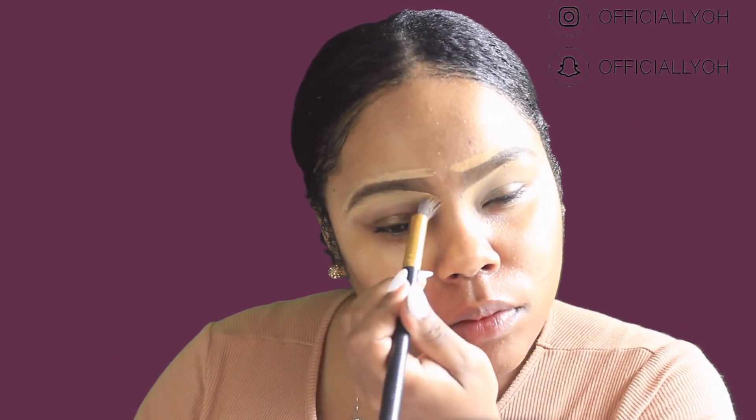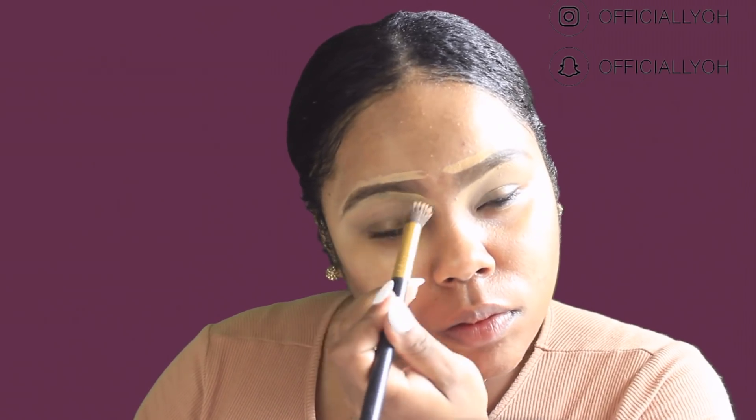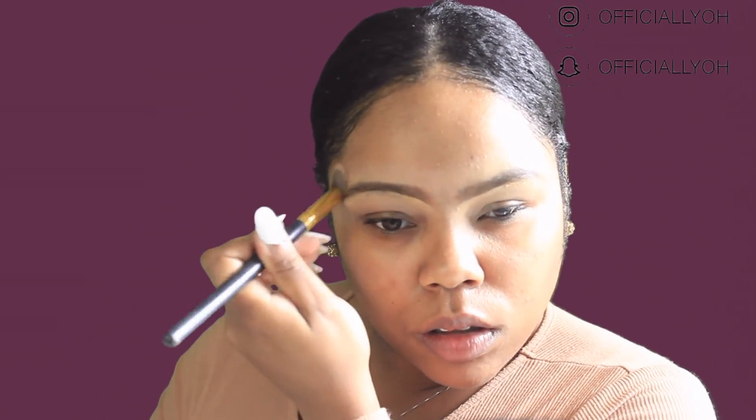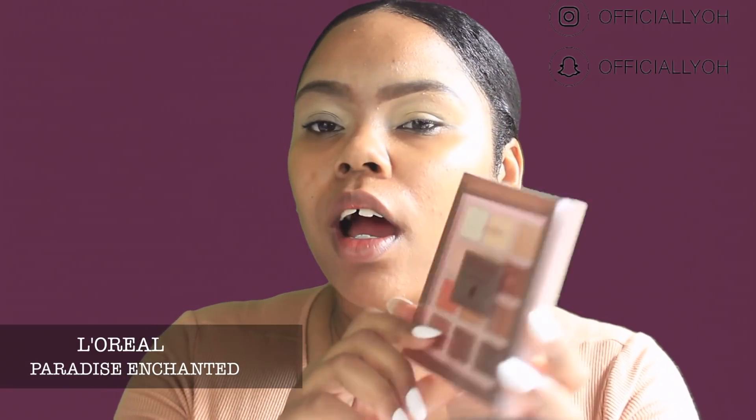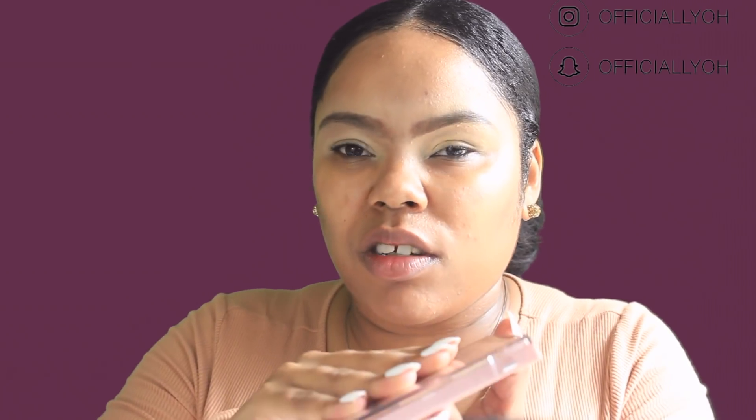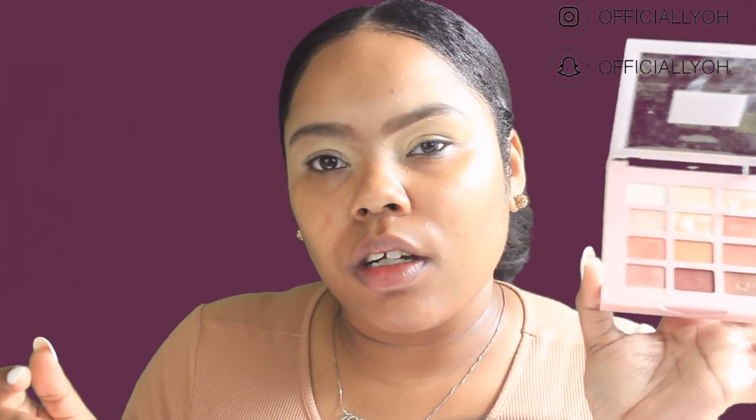I'm also going to use the concealer as my eyeshadow primer today as well. The palette I'm going to be using is the L.A. Colors Paradise Enchanted palette. I love this palette — it smells just like peaches and it's so pigmented. It's such an amazing palette. I'm going to be focusing on a few shades, starting with this shade here in the middle as my transitional color.